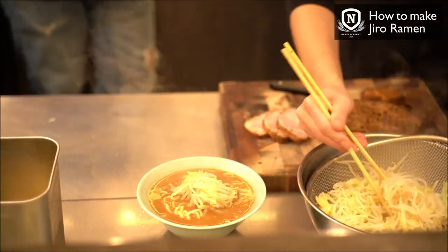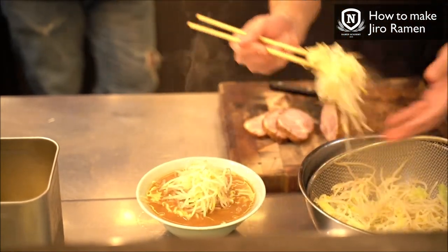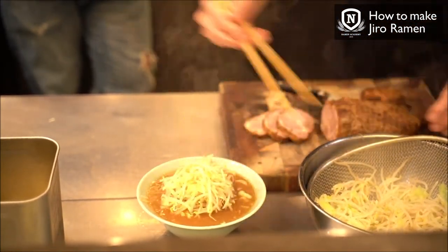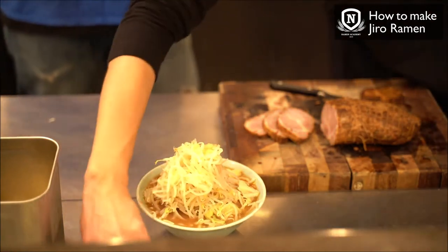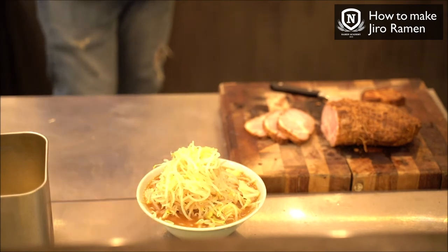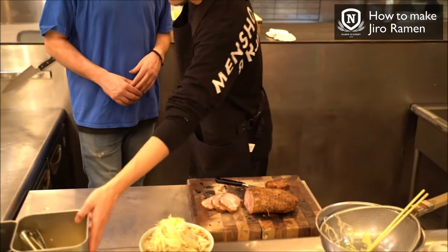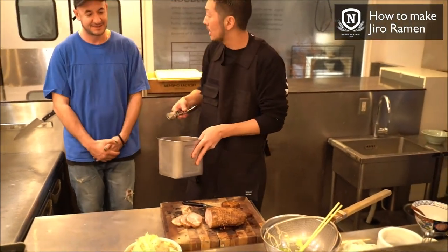Then lay up the noodles, and pile on bean sprouts and cabbage that have been boiled for about a minute or so. They'll ask you if you want garlic — you can say yes, and you can also add extra bean sprouts, extra pork back fat, or extra tare sauce.